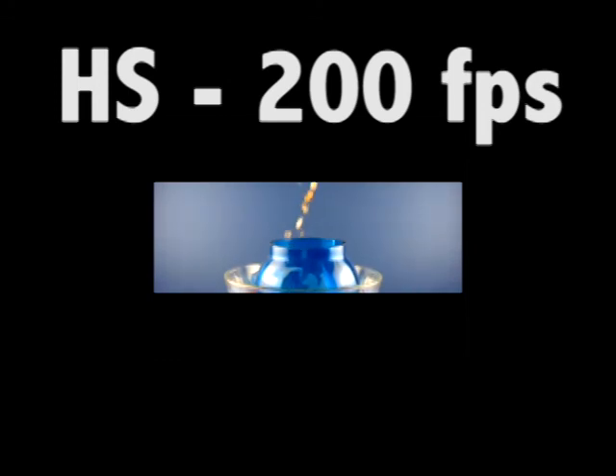But that's a comparison of the three high-speed video modes on the Fujifilm X10 camera.